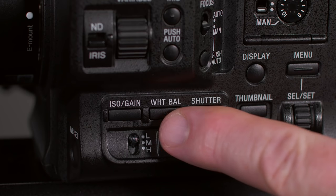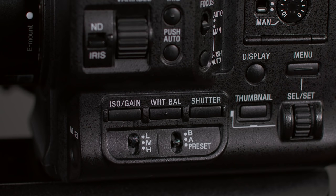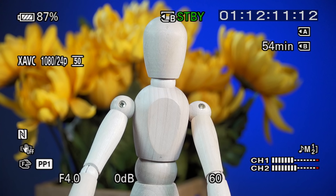Just as one pair of buttons controls the gain value, another controls the white balance. The white balance button turns the automatic white balance function on or off. If nothing is shown in the white balance area of the screen, the camera is running automatic white balance, setting it according to how it senses the ambient color temperature — just like a consumer camcorder. Pressing the white balance button on the side of the camera switches to memory A.